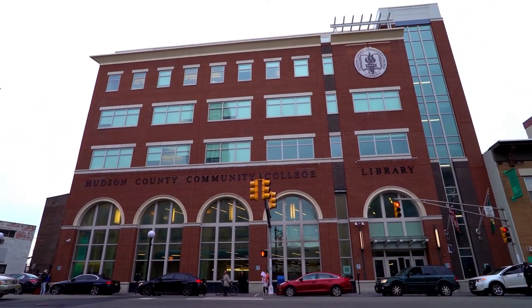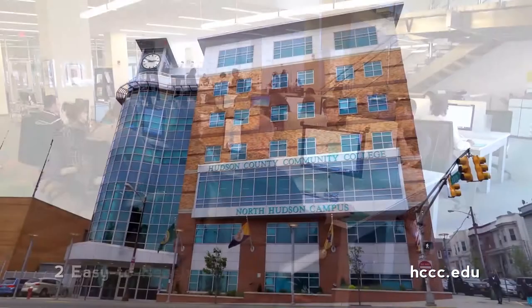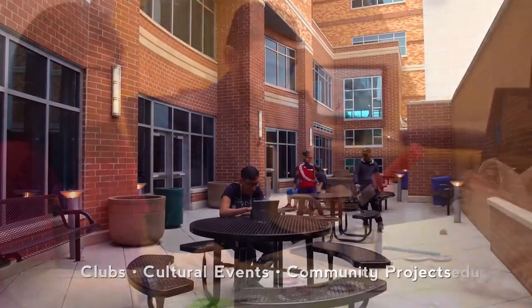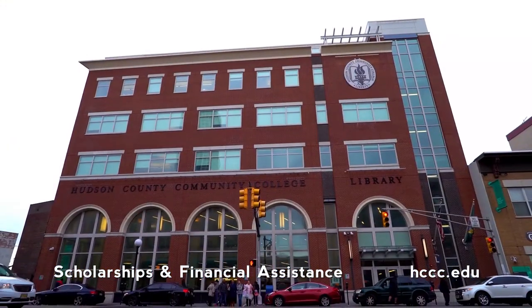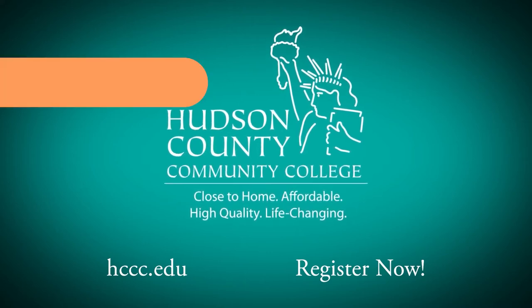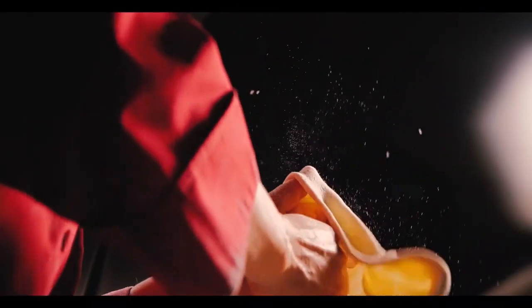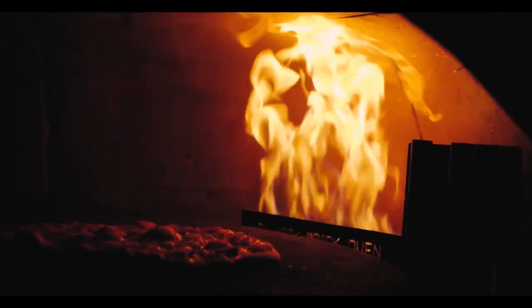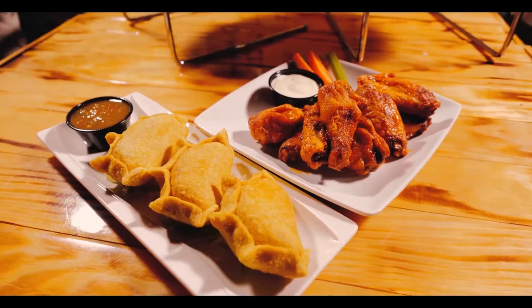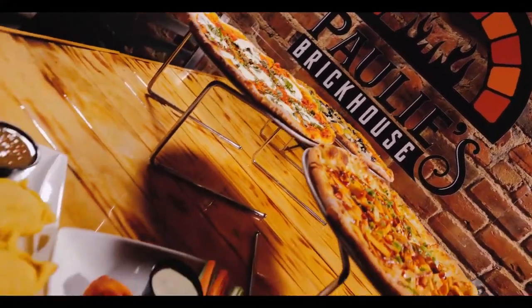Come to Hudson County Community College for courses that transfer to four-year schools and provide credentials for in-demand careers. They have the newest technologies and facilities anywhere, and caring professors and staff to help you succeed — a great education and full campus life, all for a fraction of the cost of most four-year schools. Hudson County Community College: close to home, affordable, high quality, life-changing. Register now. Enjoy an afternoon or evening after work at Paulie's Brick House on Restaurant Row in Jersey City Heights, with your selection of specialized pizzas. Open daily from 4 p.m. until 2 a.m., with every other Friday featuring live entertainment.